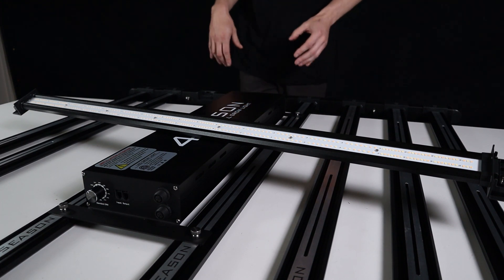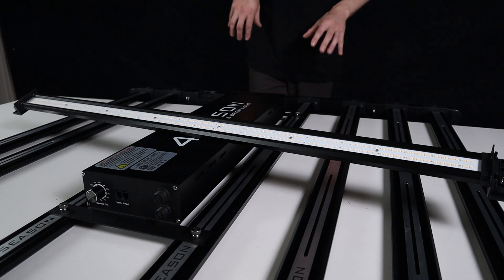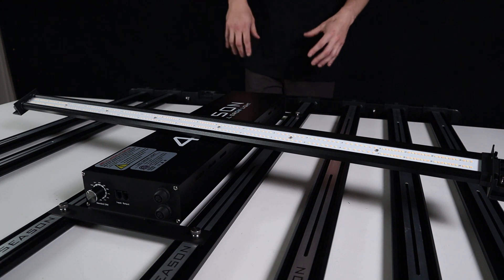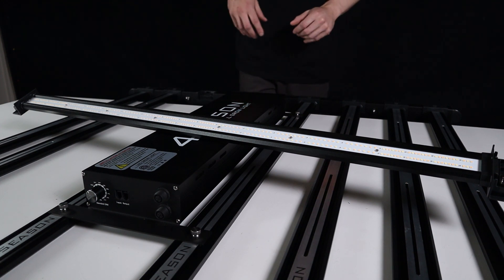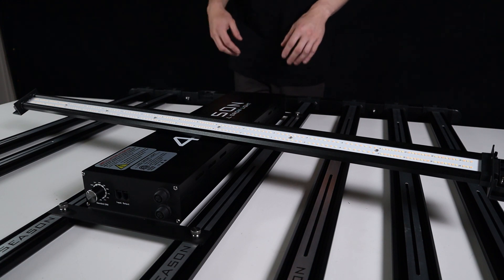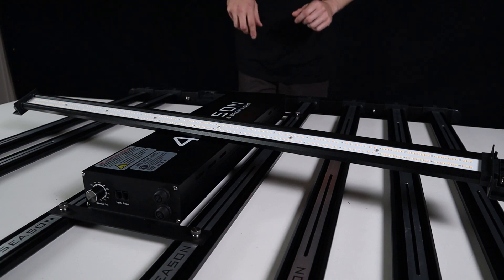While this panel is absolutely huge at 1000 watts input, you will be flowering a 1.5 by 1.5 meter space no problems at all. You can definitely get more out of it, but at 1.5 by 1.5 you're going to be absolutely laughing at the results — it's going to be fantastic.